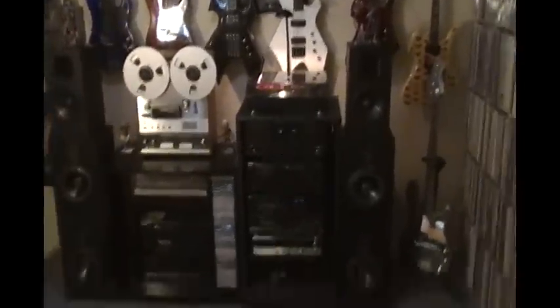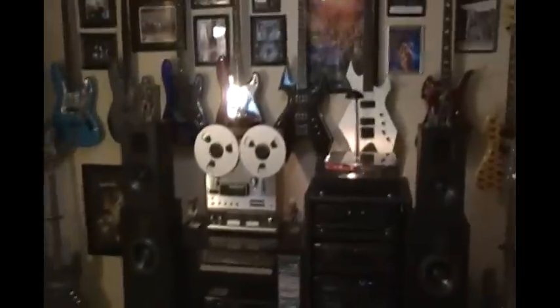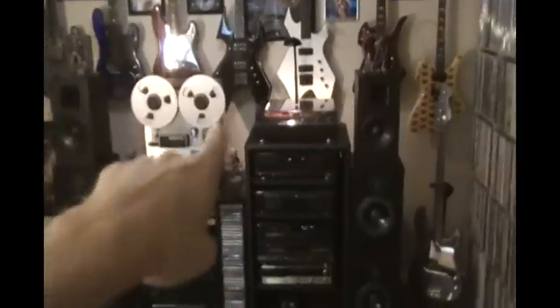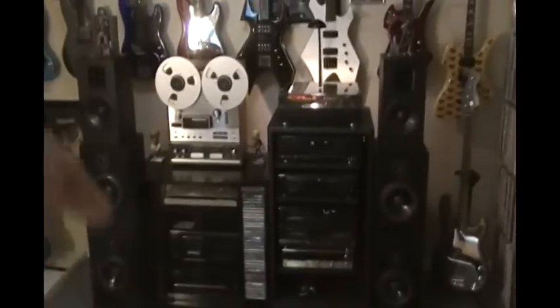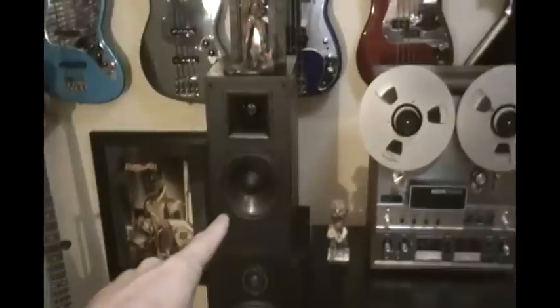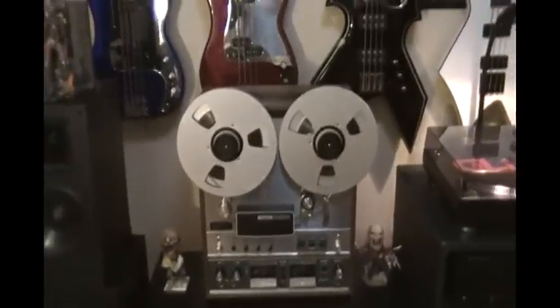That's the new unit. There's my audio setup right now. I had to put away some of my bass guitars to make room for this, because my bass amp used to be here and my rack right next to that. So I have it set up like this now — basically I'm running my four Infinities and two Klipsch SP3s. That's the new unit — it's a Teak A-7010 reel-to-reel.